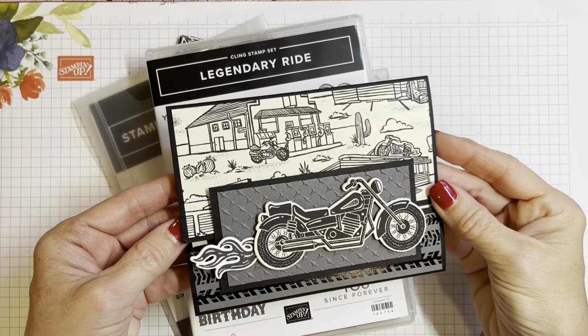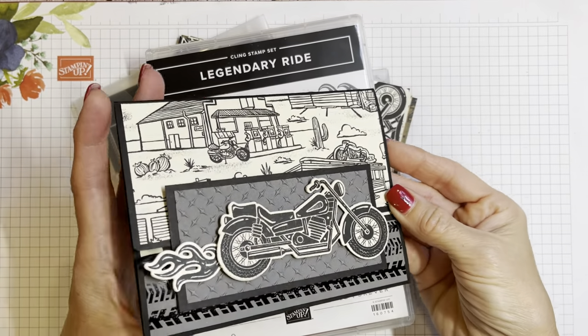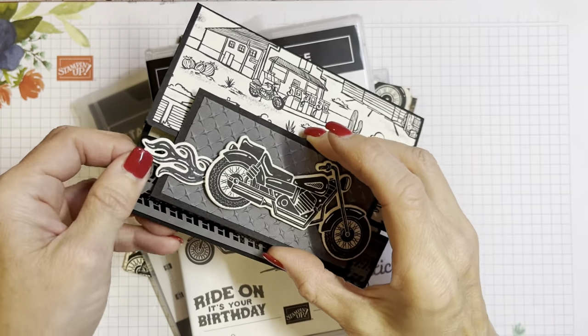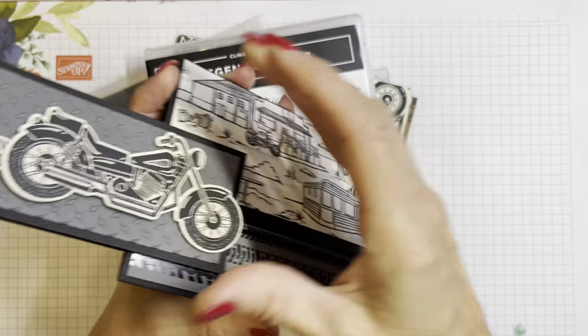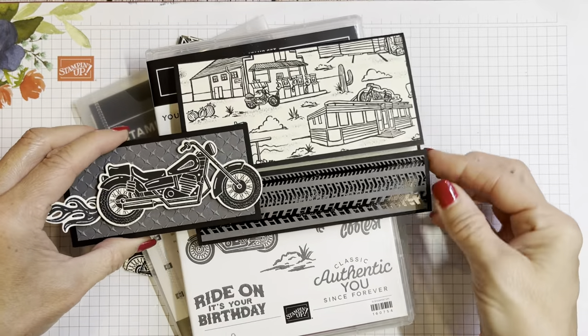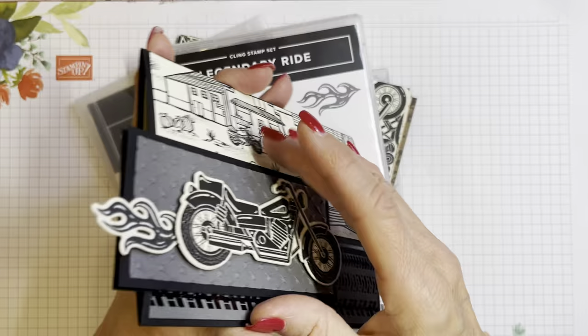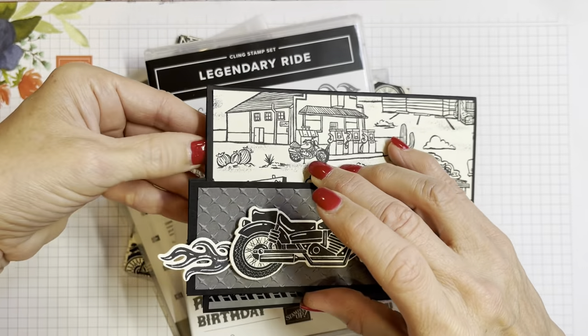Hello friends, it's Cindy Brumbaugh from CindyLeeBeeDesigns.com, Independent Stamping Up Demonstrator. Today is a fun fold called a slide and lock. You can slide it and open it up and then it slides right back in there. It's got a cute little mechanism there — slide and lock.